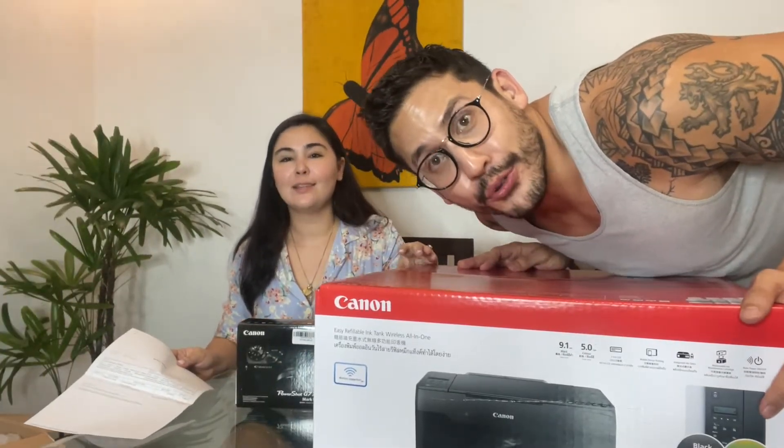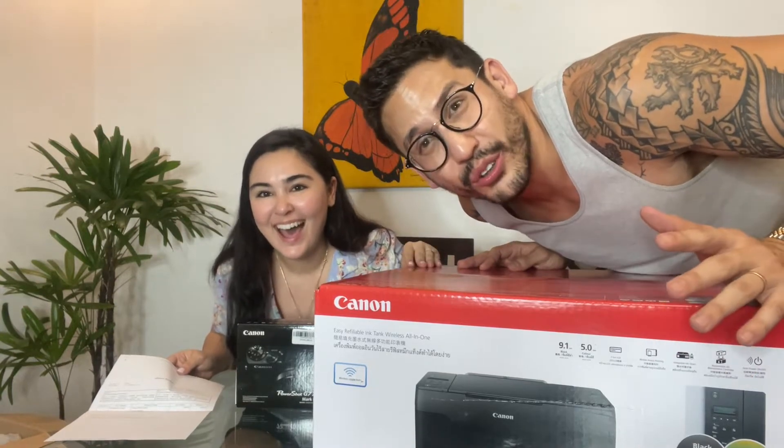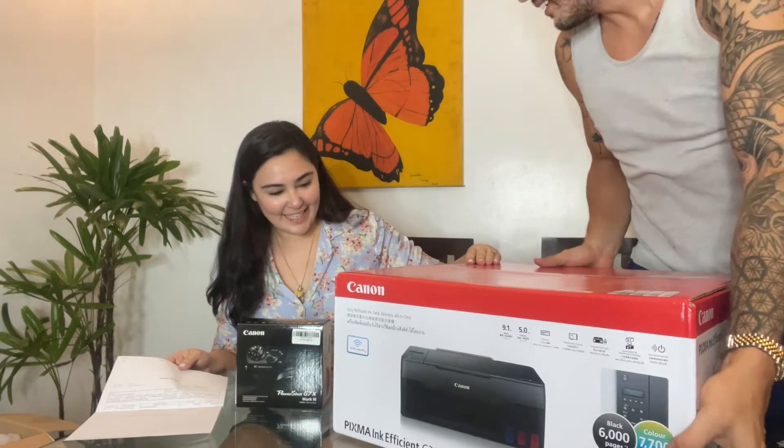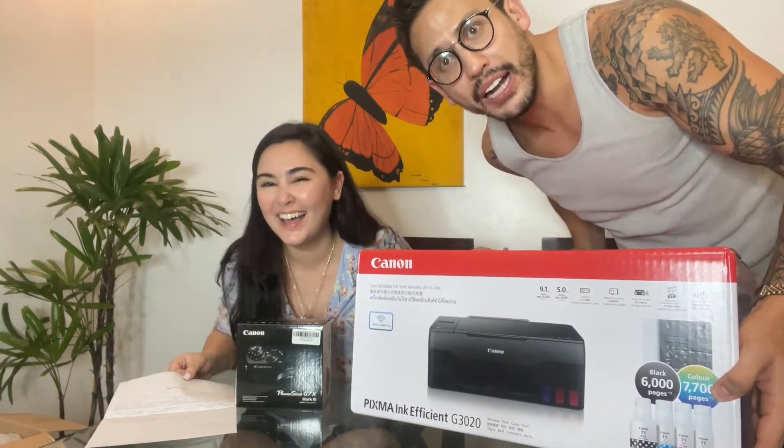Hey Jerome, sorry — remember you needed us to print? We couldn't do it for you before, but we will print for you now! We've got a little business going now. Though the paper is expensive!